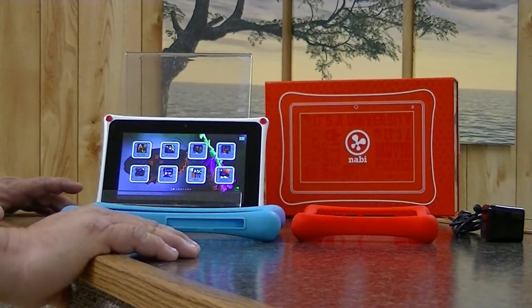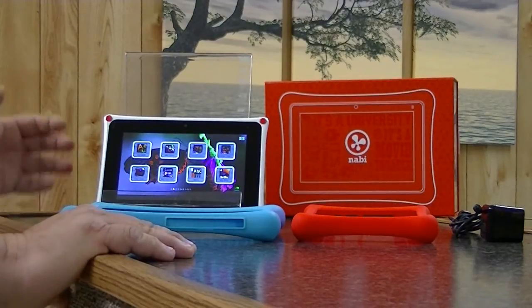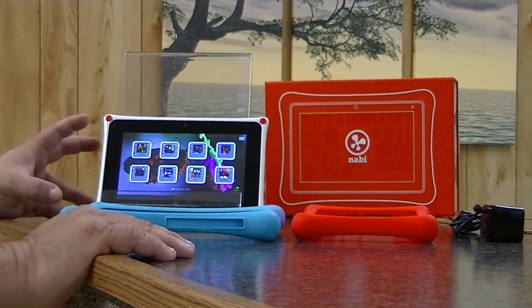The Nabi 2, item number NABI2NV7A, is available today on Amazon for $179. That's a decent price for what you're getting.